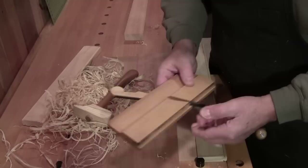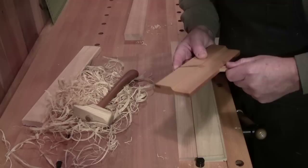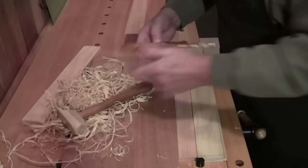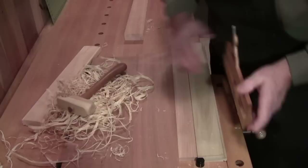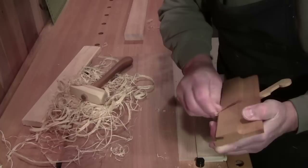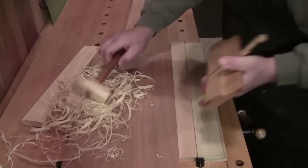If you want a thinner cut, you almost always have to back the blade completely out and start all over, setting it for a fine finish cut. To do that, tap the blade forward — you can see it coming out — which loosens the wedge. Then start all over: clear any shavings, put your finger on the blade, lightly set the wedge, press it down, and check your exposure. It's always easier to add exposure than to remove it.